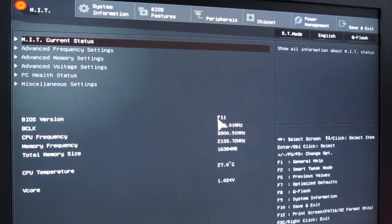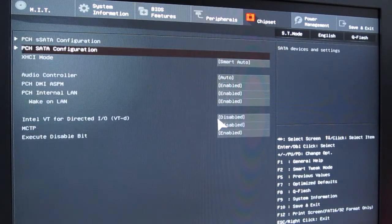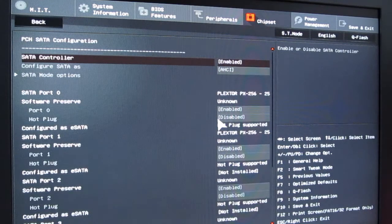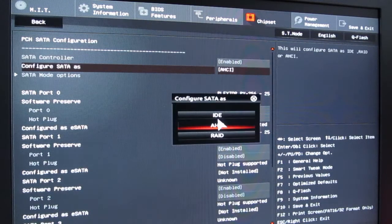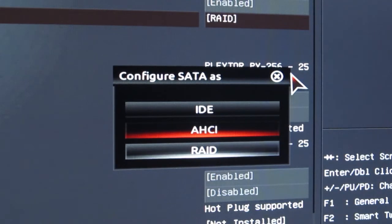How to set up a RAID 0 array: go to your BIOS and, depending on your motherboard brand, look for something like SATA Configuration or PCH SATA Configuration submenu. There you will see a setting which will let you change from AHCI working mode to RAID working mode, just like you can see it here.